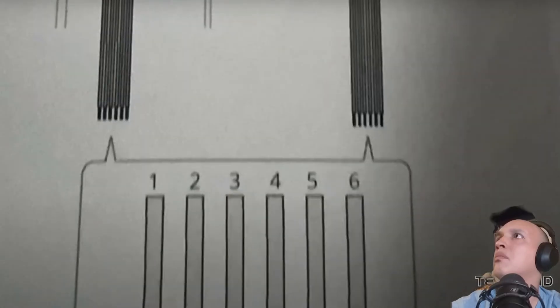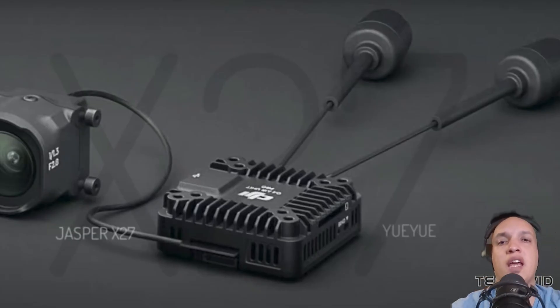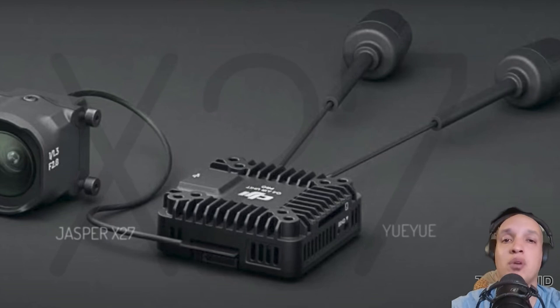Both models are gonna have the same six-pin connectors, so they'll still be able to plug in the same place as the O3. Now instead of a case we have more of a heat sink — are we gonna be taking it off? Are we gonna go naked? I want to naked it.